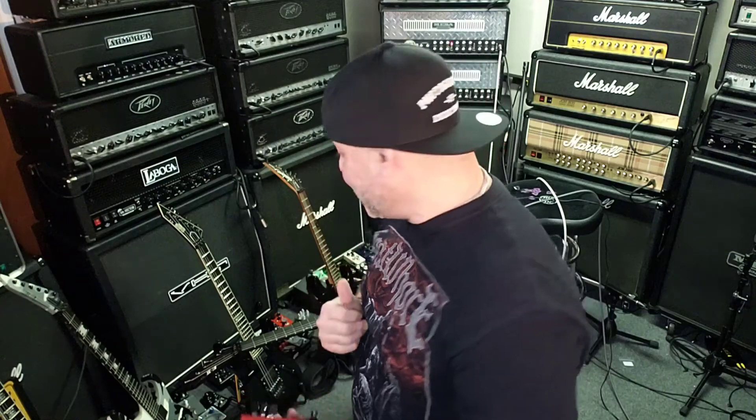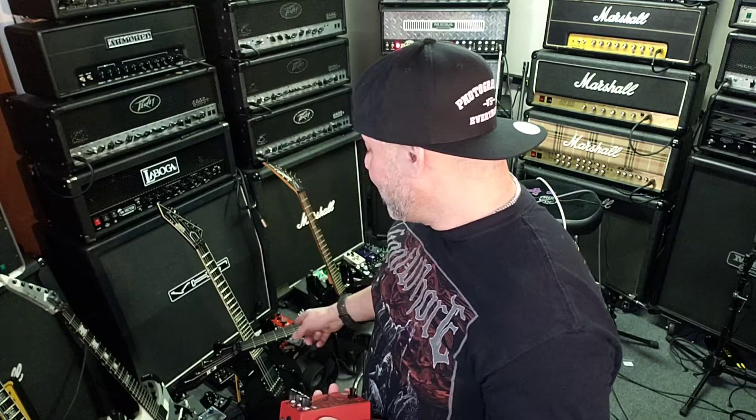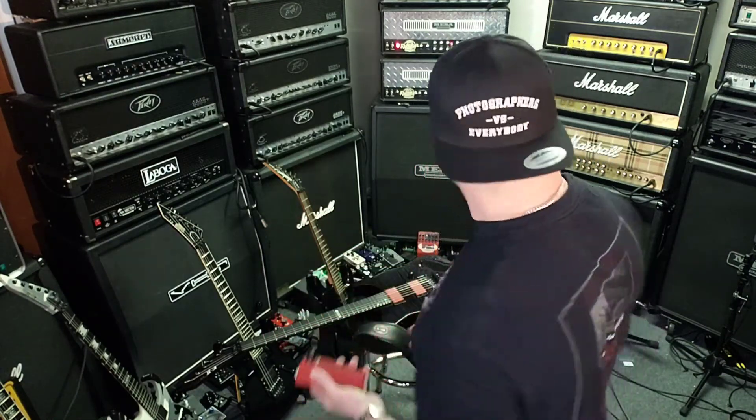Whenever I'm using a boost pedal I love running it out of my Mesa Rectifier, because those amps are kind of flub fests — which is great, because you always want to build your house on a solid foundation. If you're using a Rectifier without a boost, what is wrong with you? I'll be using my ESP E2 M2 with the Gary Holt EMGs in the bridge and neck pickup.